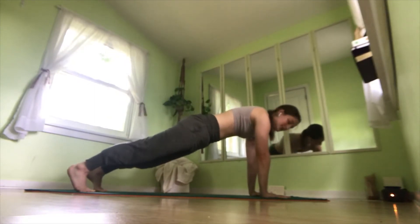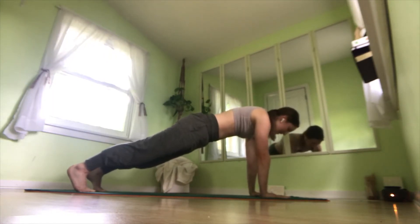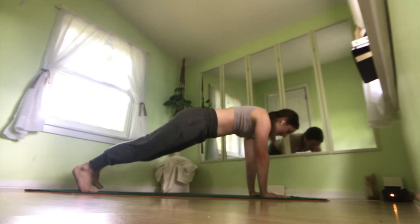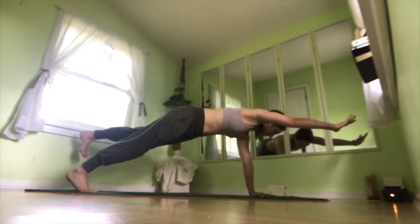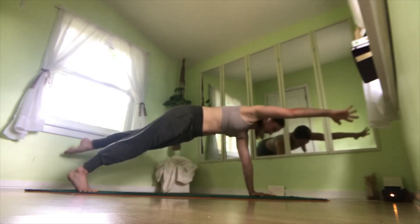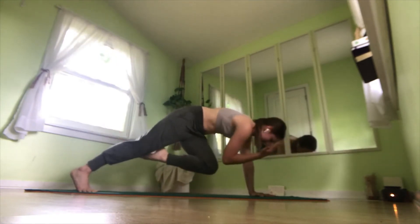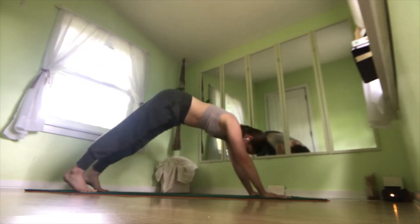Now you can either hold a plank position here, or we're going to repeat that elbow-to-knee flow that we did earlier in our tabletop position, but in plank position. This is pretty challenging, so if you want to just stay here in plank, that is a-okay. We lift our right leg up and our left arm out. If you want to stay here, that's good too. If you need more of a challenge, we'll flow — bringing our elbow to our knee, and back out. One more, back out. And coming back into plank. Press back into downward dog, take a mini rest.